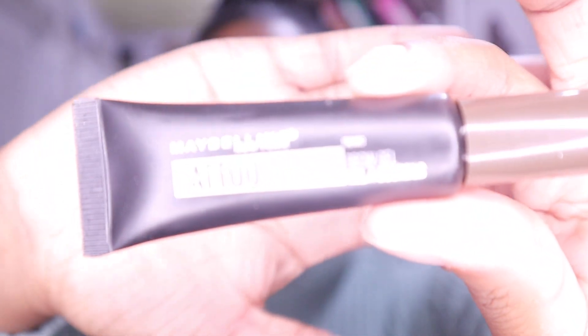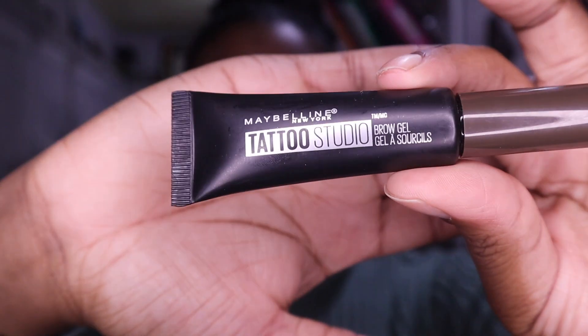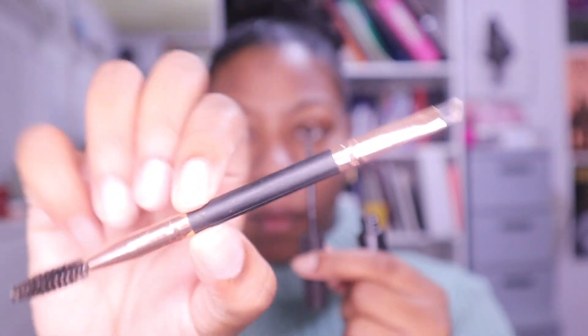Next we're gonna go in with my brow gel by Tattoo Studio by Maybelline New York. It comes on a stick and I get the brown color. I use my eyebrow brush and get product off the stick itself and do my eyebrows. I don't do them in the typical format of completely changing the shape — I just need to darken them.